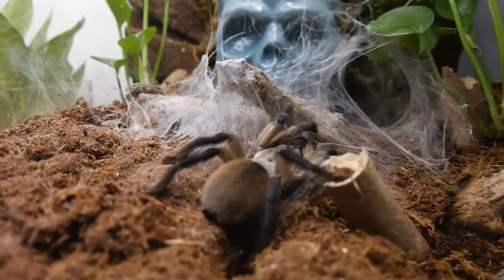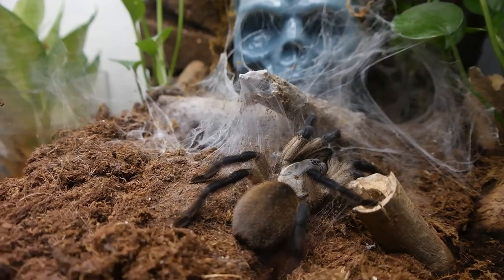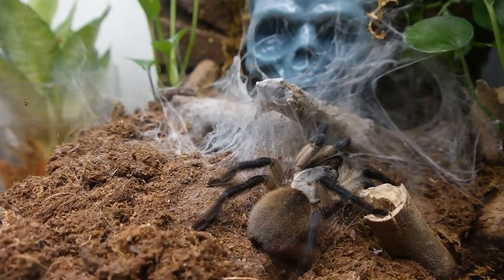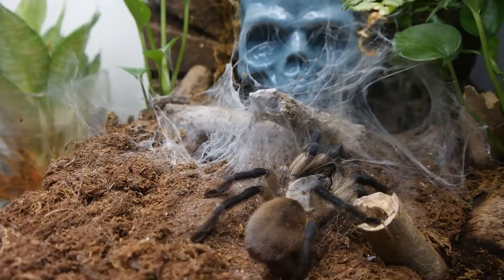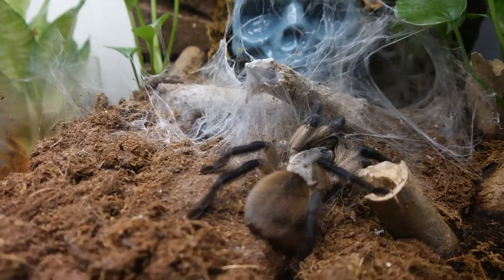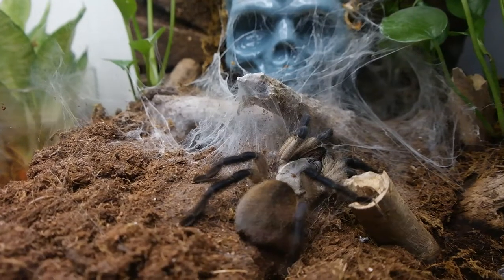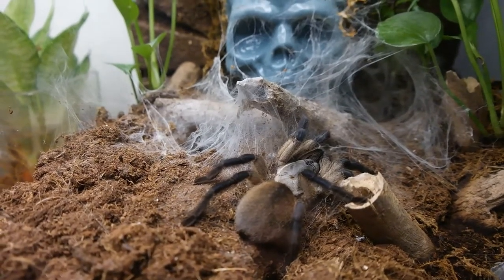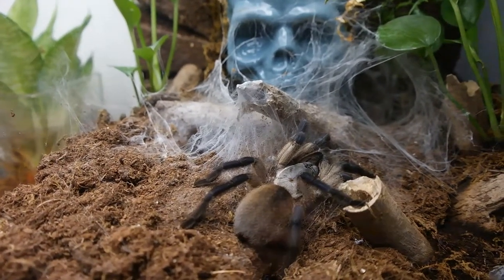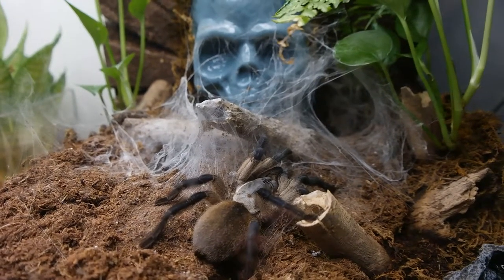As you can see if you zoom in closer, the carapace is a bit of a pale whitish color, and on the legs it's supposed to be blue, but this girl hasn't molted since I got her. This is kind of my second tarantula, other than my Grammostola pulchripes, and she's like an old world.